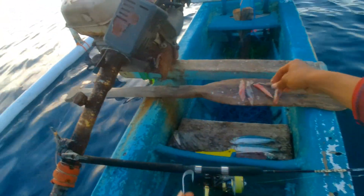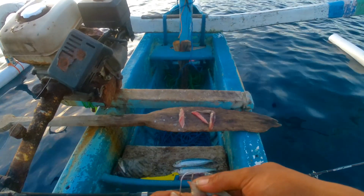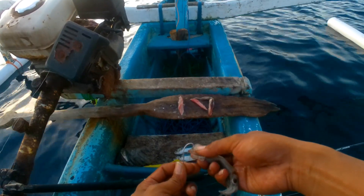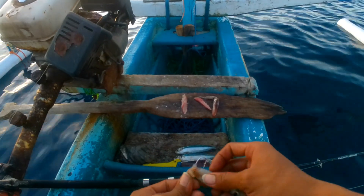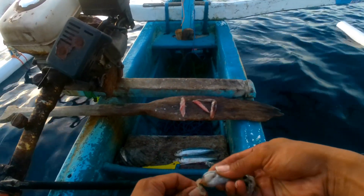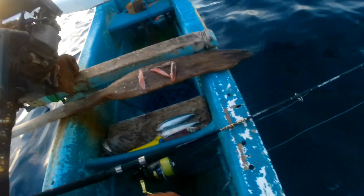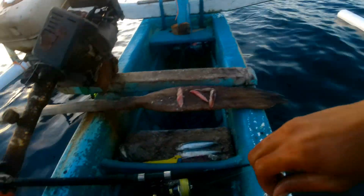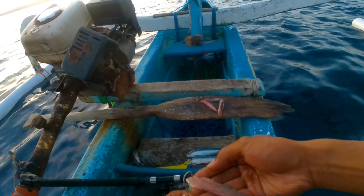Di bagian tengah saya akan taruh cumi, cumi utuh. Di spot ini banyak tracer shak-nya kawan ya. Kalau strike tracer shak dengan decal spinning ini lumayan lah, lumayan mengejutkan, lumayan bikin deg-degan. Dan di atas lagi saya menaruh ikan sardine kembali.